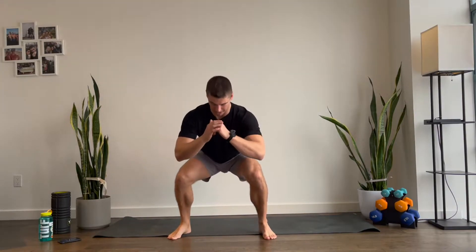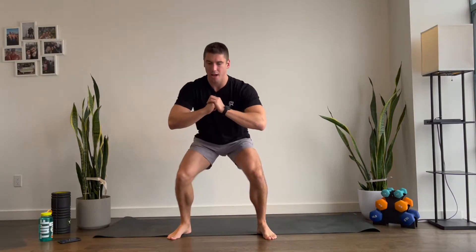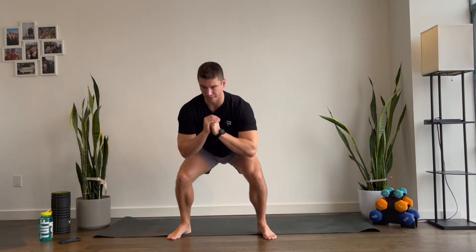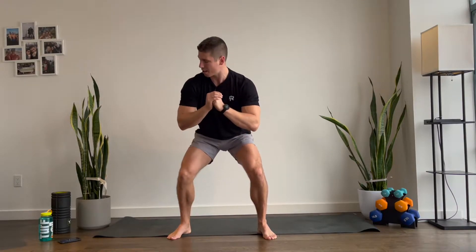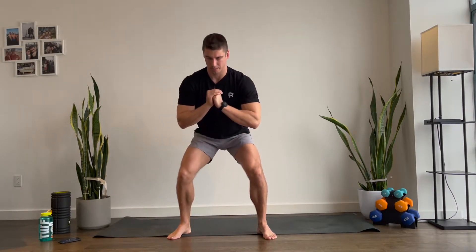Next up, we're gonna squat all the way down right here. Then you're gonna pulse halfway up and then back down. Just 30 seconds right here. Try to make sure that you keep your hands off your legs — this is cheating and we're not gonna be doing it. We got another 15 seconds. Next up, we've got some bear crawls coming up.